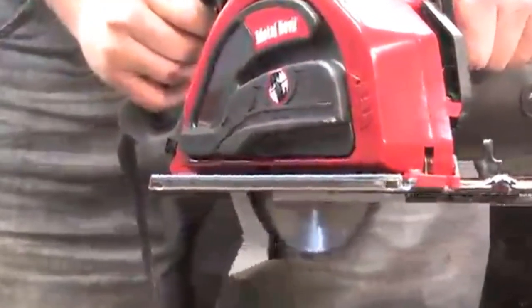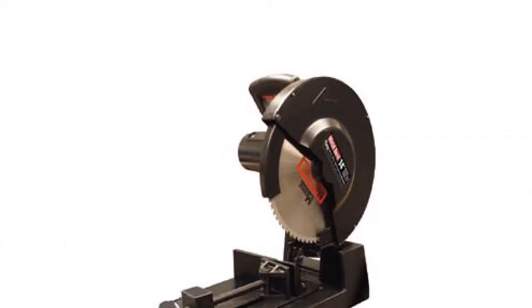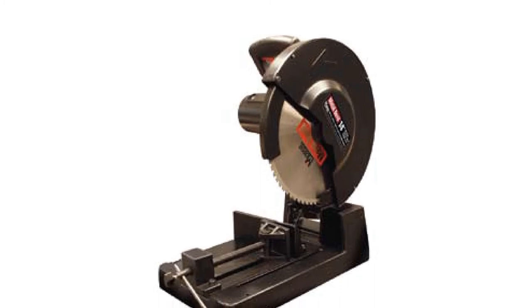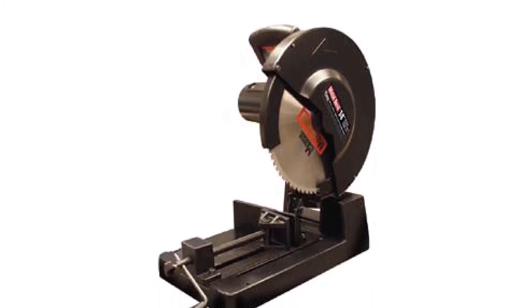The base includes a metal chip tray that collects metal chips spit out during the cutting process. The motor is rated at 120 volts, 15 amps, 60 Hz, delivering 1300 RPM. Expect clean and precise cutting with no burrs — sparks rarely occur even when cutting thick metal, and metal chips do not spread much when cutting.